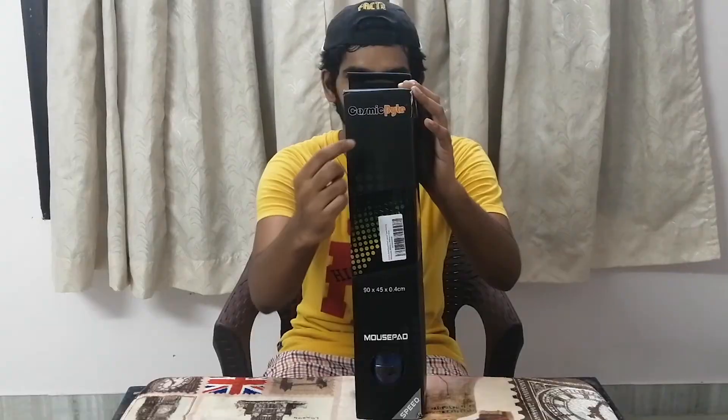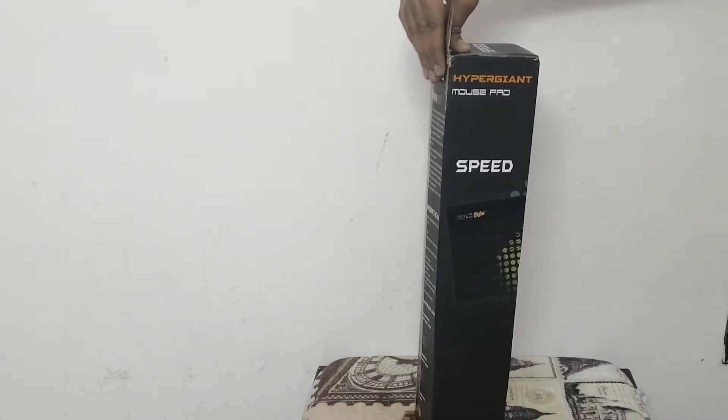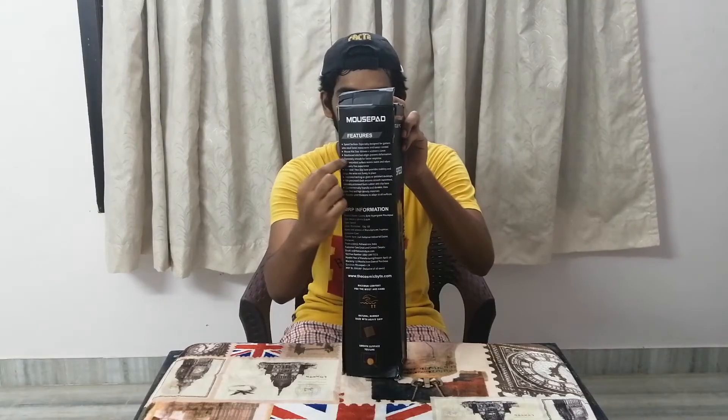Let's quickly have a look around the box. On the front side we have got the company name mentioned as Cosmic Byte, then we have got Hypergiant mousepad mentioned on the side, and below it we have got 'Speed' mentioned. Moving on to the other side, we have got the key features mentioned.